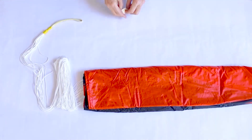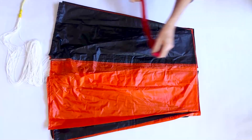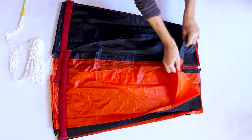Untape the lines and unfold the canopy vertically into a rectangle. Unfold the canopy into two sides of smoothed gores or fabric panels. Place weights along the skirt of the parachute.